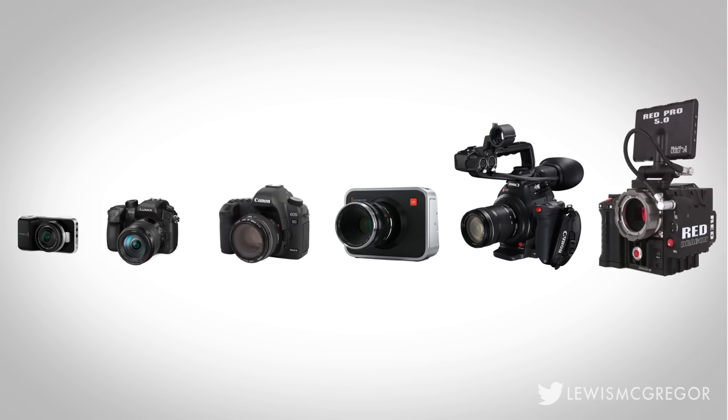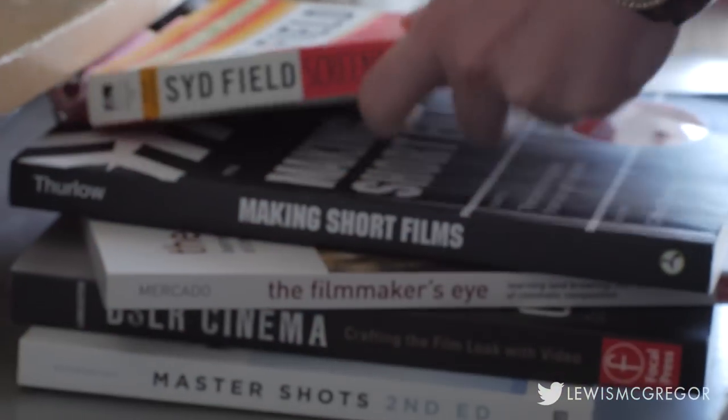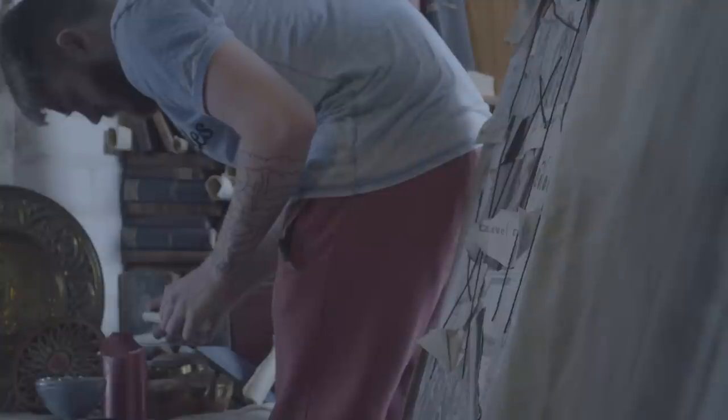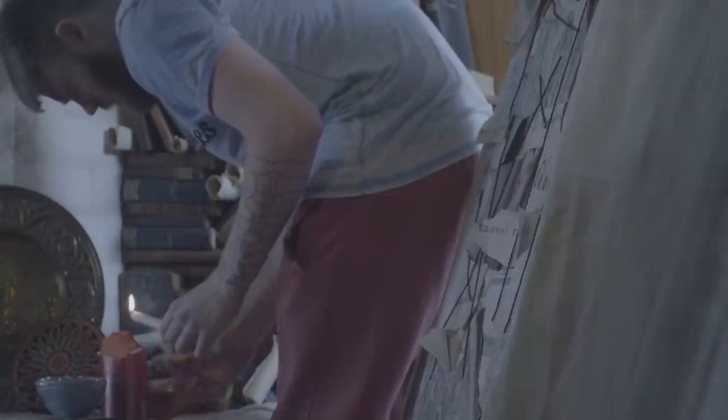You may have spent months, even years, acquiring your equipment and resources for your short film, yet be slowed down because you forgot a few clothing pegs. This list of items is cheap to come by and often overlooked. So without further ado, number one: